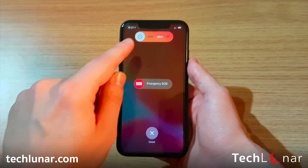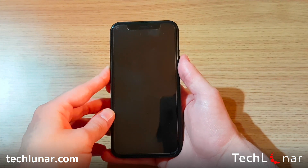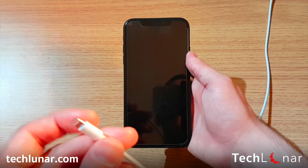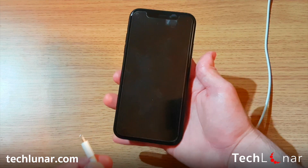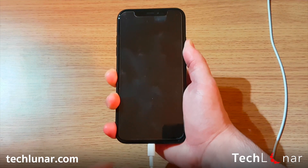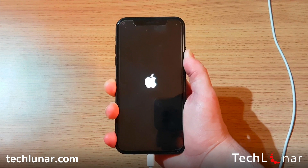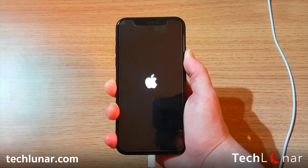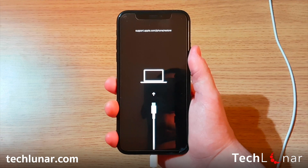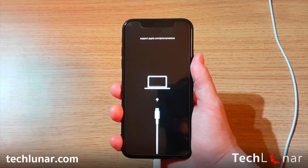Don't touch the SOS option — just slide to power off. Now, as soon as the iPhone is turned off, grab the iPhone cable, make sure it's connected to your computer, and hold down the power button. While holding the power button, connect the charging cable to the iPhone. This is the recovery screen we're looking for, which allows our computer and iTunes to recognize our phone.